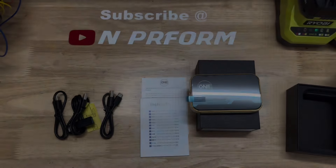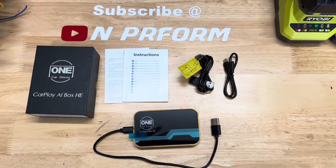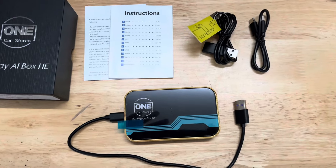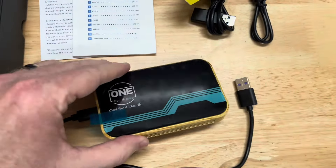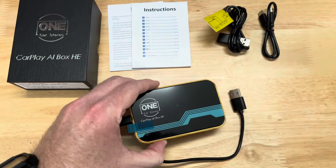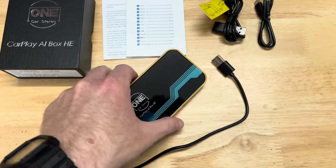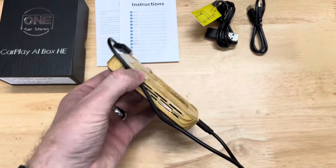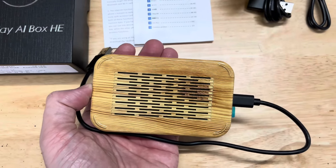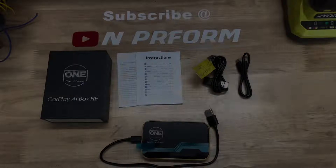Another feature that makes this unit different from others is the ability to send video out to external monitors via the built-in HDMI port. Unfortunately, I don't have rear monitors in my car, so I'm unable to show this feature, but it would be great for traveling with passengers or everyday drives with your kids. Finally, the box has a built-in GPS module, which allows you to use Google Maps or Waze navigation online or offline.